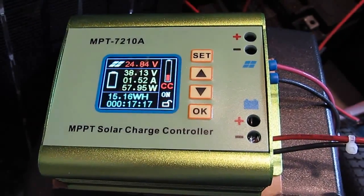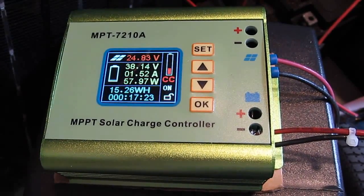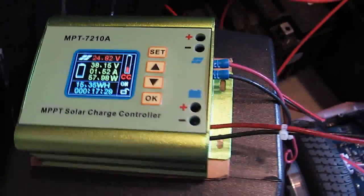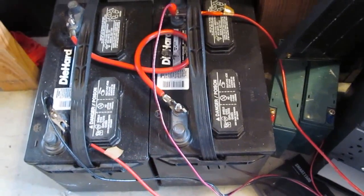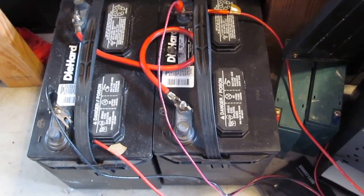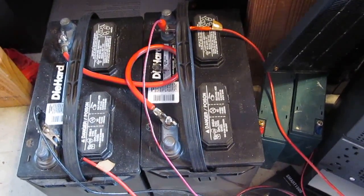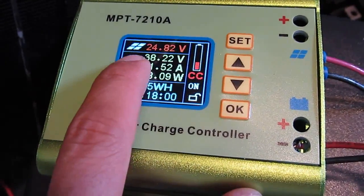So let's go back to this charge controller — it's a solar charge controller. But the beauty about this thing is you do not have to use a solar panel to charge your battery. Let me show you my setup here. I have hooked it up to my battery bank — two lead-acid batteries, each 12V, in series, which is 24V. The solar input is reading 24.82V, which is not really solar but from the battery.